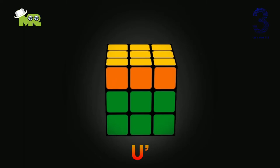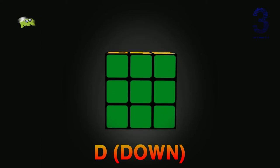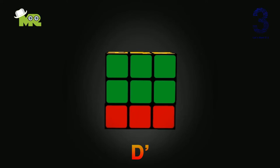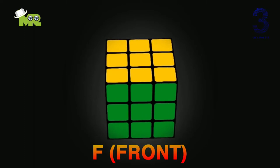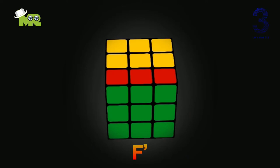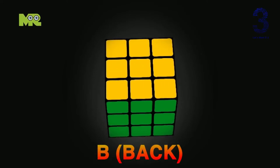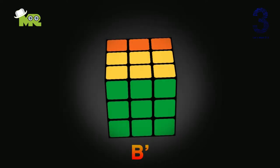U' — rotate anti-clockwise like this. 7. Down — rotate clockwise like this. D' — rotate anti-clockwise like this. 9. Front — rotate clockwise like this. 10. F' — rotate anti-clockwise like this. 11. Back — rotate clockwise like this. 12. B' — rotate anti-clockwise like this.